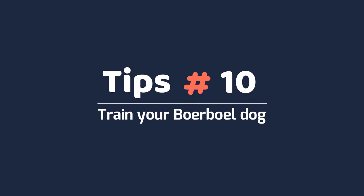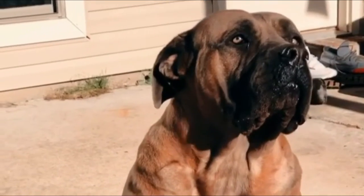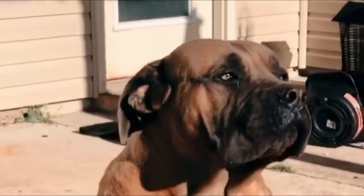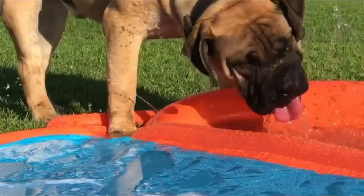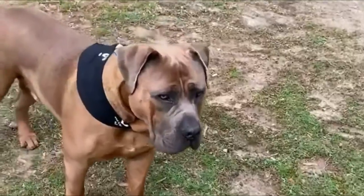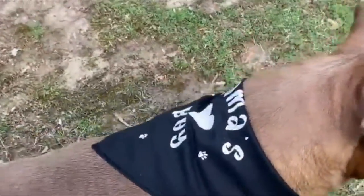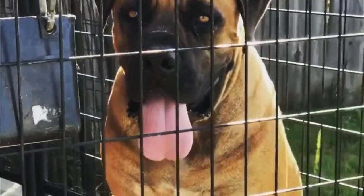Tip 10 – Train your Borble dog. Well-mannered companion Borbles are truly a joy to own, but left untrained, your dog will most likely be a lot of trouble. Teaching your Borble the fundamentals of down, heel, off, sit, stay, come, and leave improves your relationship with your Borble and your relatives. If you have a pup, start training her on the appropriate behavior quickly.